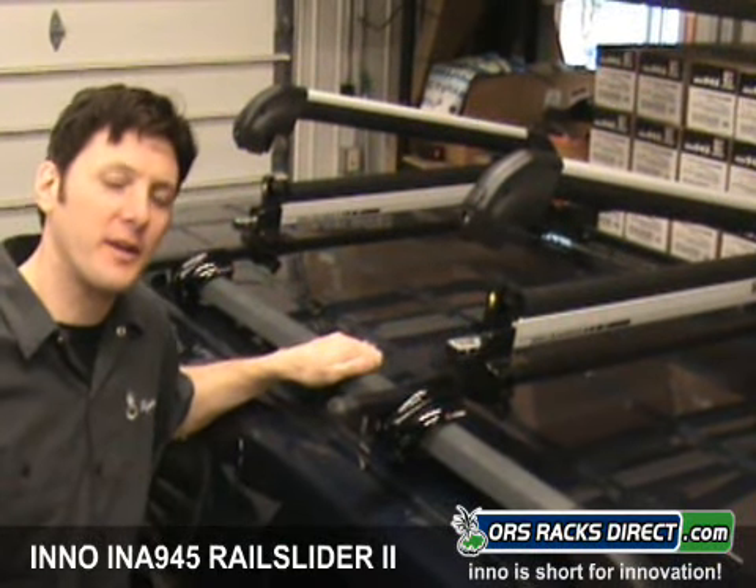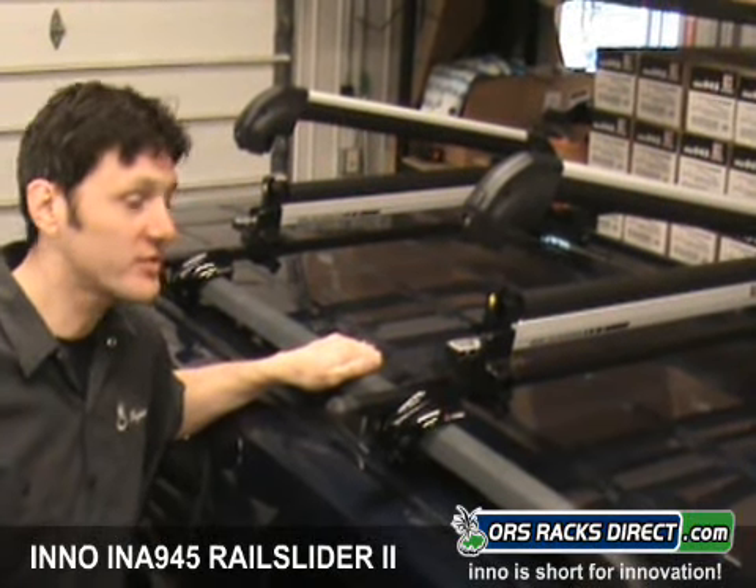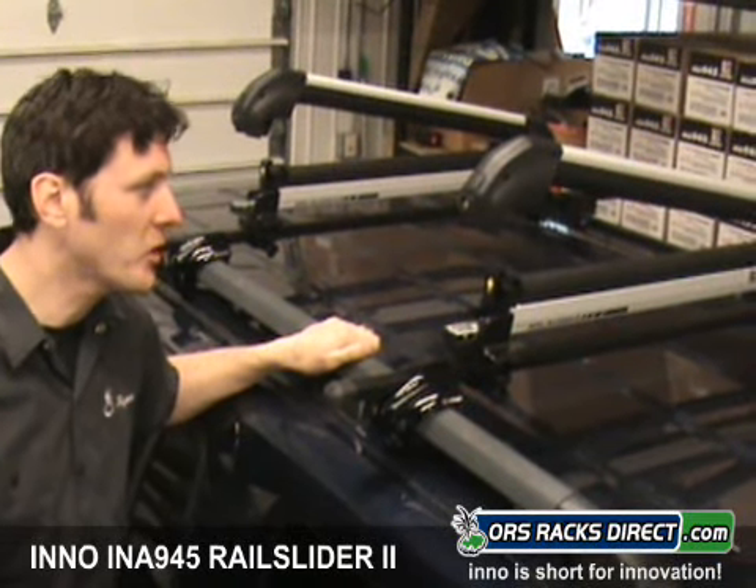Hello, folks. This is Ryan from ORS Racks Direct here in Vermont. It may be mud season here in Vermont, but we are still skiing and snowboarding. The mountains are still open. There's still a little bit of snow left, and so we're going skiing today.